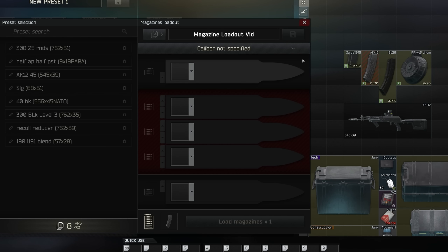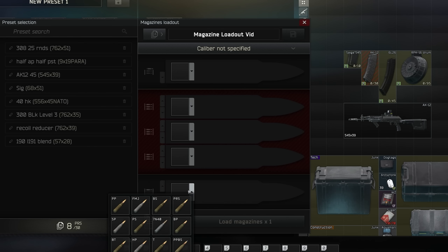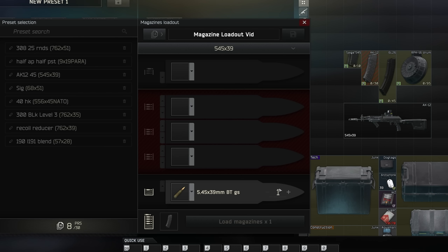So how does this system work originally? This topper right here is going to be bullets that are on the top of the magazine — the first to be shot. This down here is going to be the bottom of the magazine and the last to be shot. And here is the loop. The way this system works is it actually prioritizes the bullets that you put on the bottom.